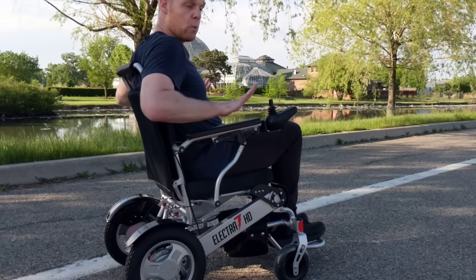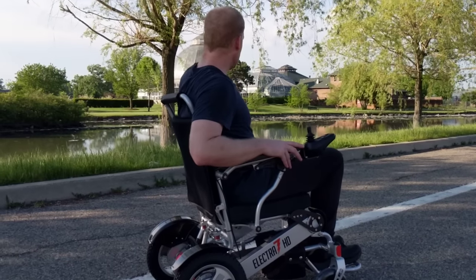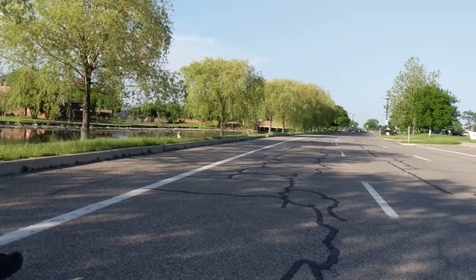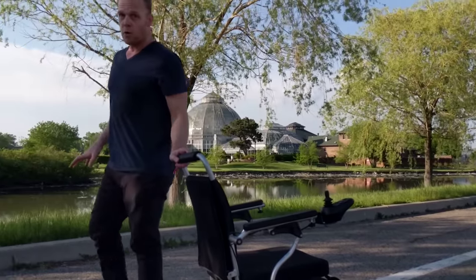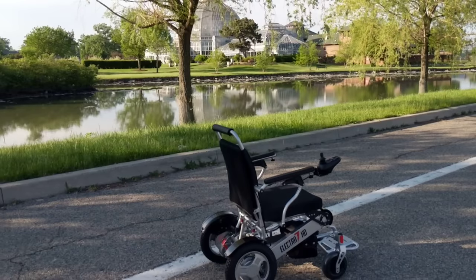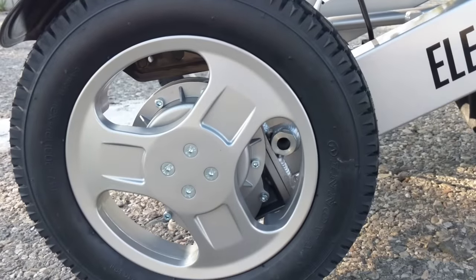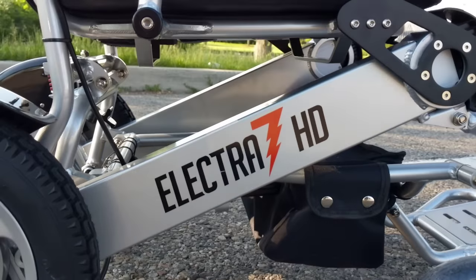You can go anywhere you want to go with this chair that's outside and has a nice flat surface. You can go on the grass that you can see behind us. The manual will tell you no grass and to keep it on the cement — they don't know if you're going to drive the chair through a rabbit hole and decide there's a lawsuit. So technically no grass, but the chair functions absolutely marvelously in the grass.